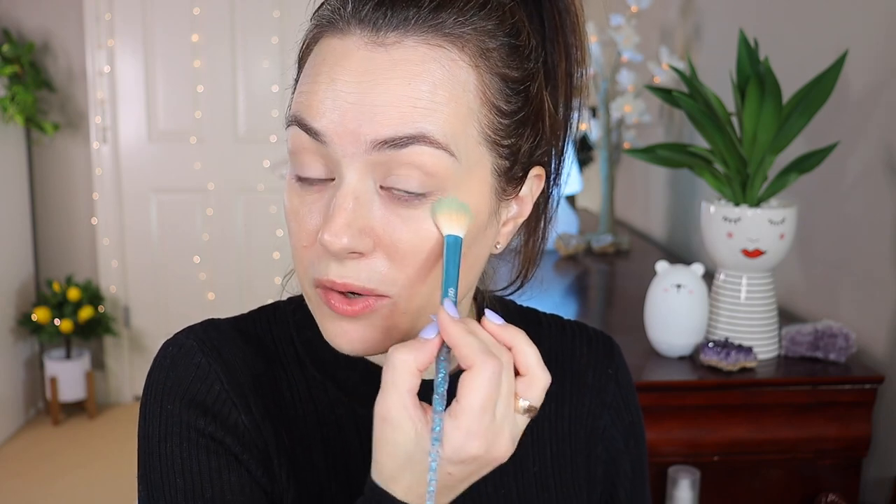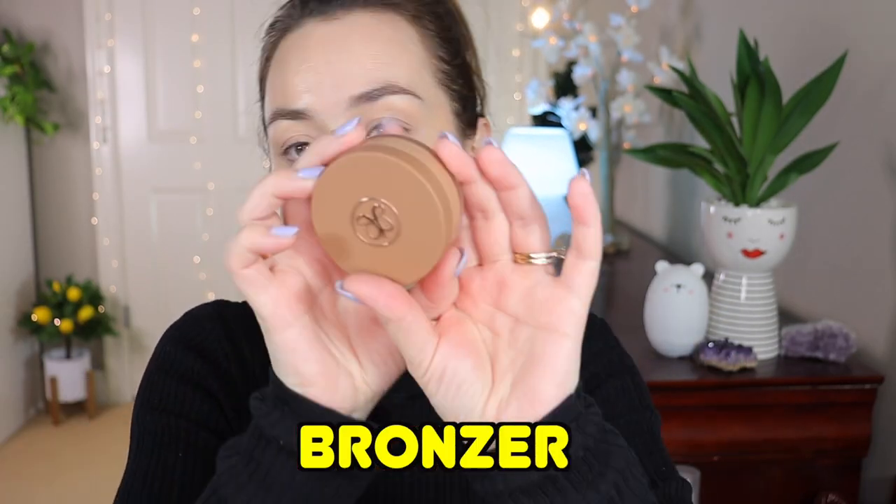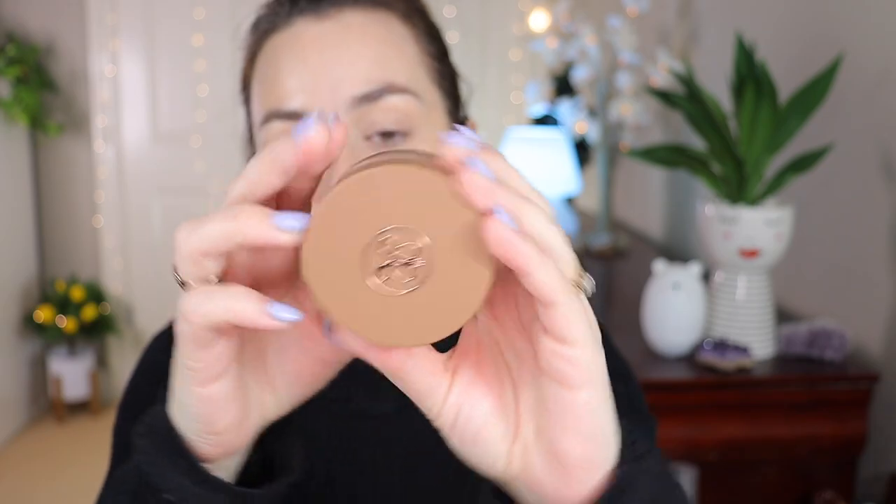I have some cream products to go into next. This powder is like up there with my Pat McGrath fetish under-eye powder — if not even better, we'll see. But I'm telling you, I had no creasing yesterday at all on my face.